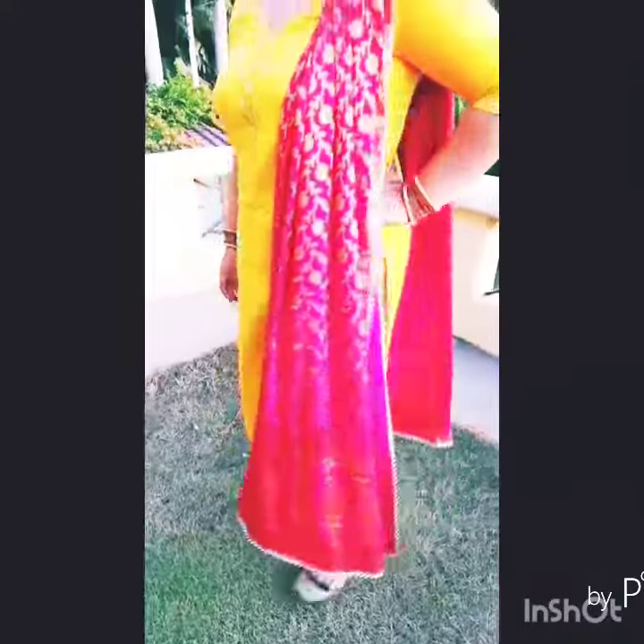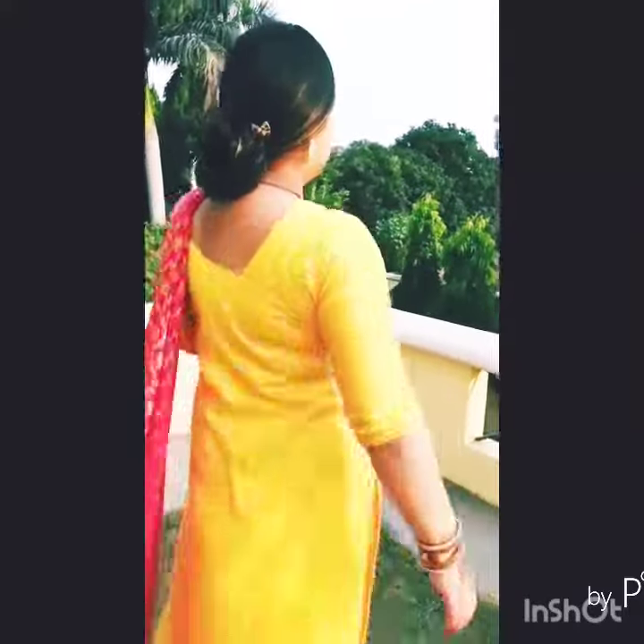This is the first look. I have a yellow suit, which will be the same in all looks. I have used a beautiful red dupatta with two pattas, and I used it on the occasion of karvachauth. Being the occasion, I have used it with red, and I have paired it with multi-colored Punjabi juttis and bangles. I have made a simple loose bun, and this completes the first look.